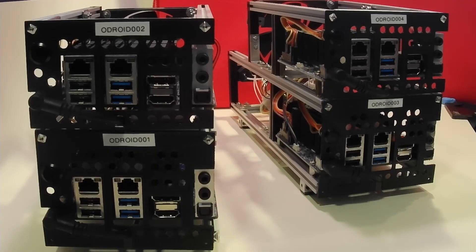Welcome. Today we're going to look again at our Odroid cluster, specifically at the setup of the power supply.